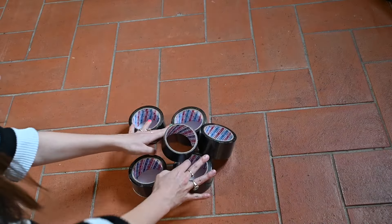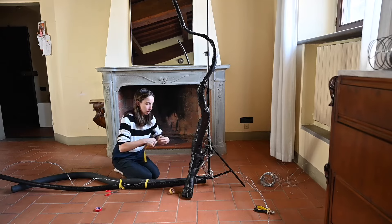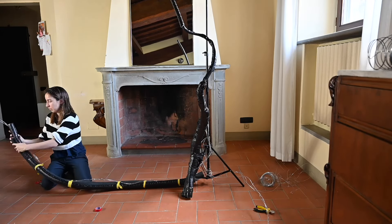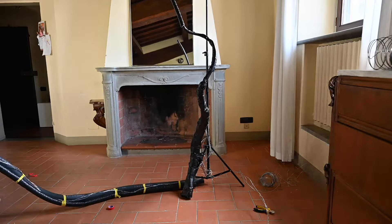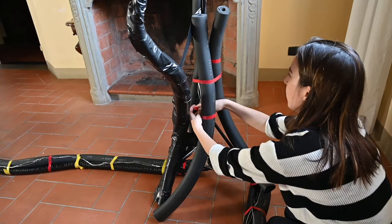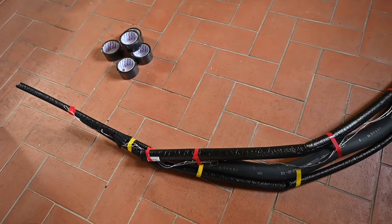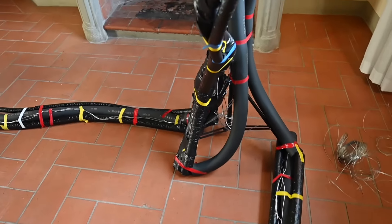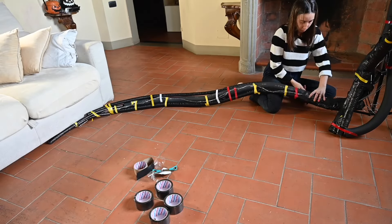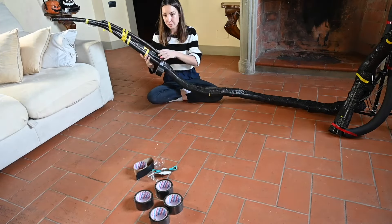So basically I wrap the wire around the base, I extend it to the length that I want my tentacle, and then I use tape or thinner bits of wire to keep the wire together. Once my wire is ready I tape the tubes onto the wire, and then I wrap the duct tape all over the tubes.